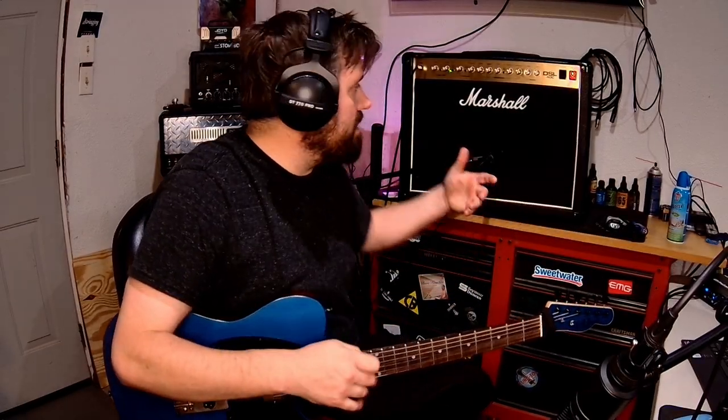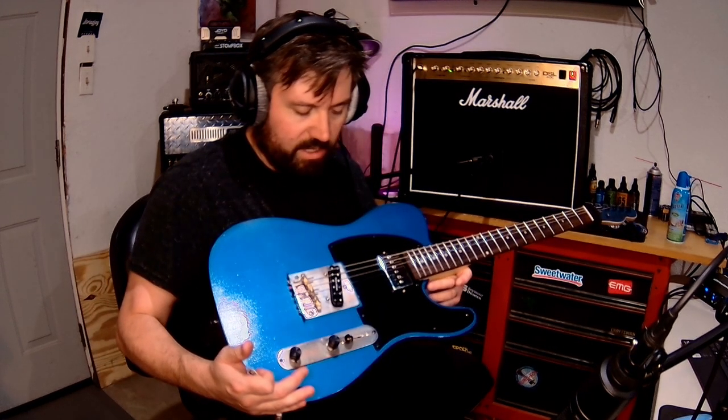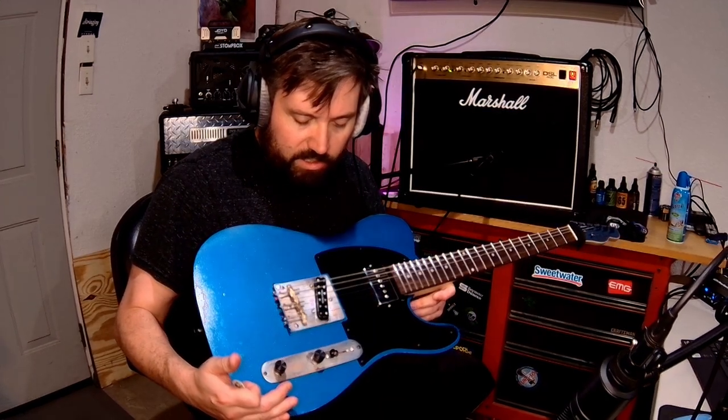Hey guys, what's up? Today I got this new-to-me Marshall amp, and I also went ahead and installed a couple new pickups in my project guitar, or my kit guitar that I built a few months ago. So let's go ahead and check them out, see how they sound, and stay tuned.